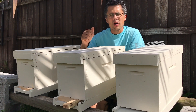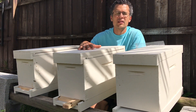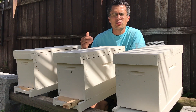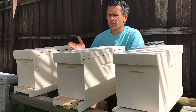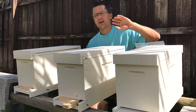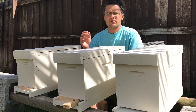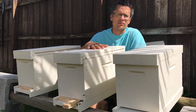I take down the box — no suit, no smoke, no nothing. Once I take it down from the tree, I walk it over to my apiary. You see three of my new boxes here; I have more ten frame boxes off camera. The swarms — I start them all in five frame boxes.